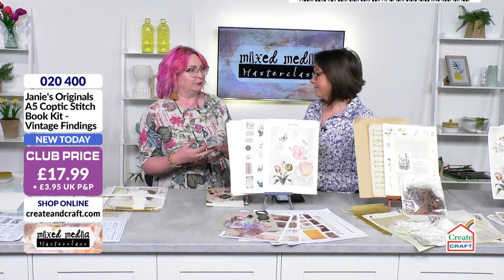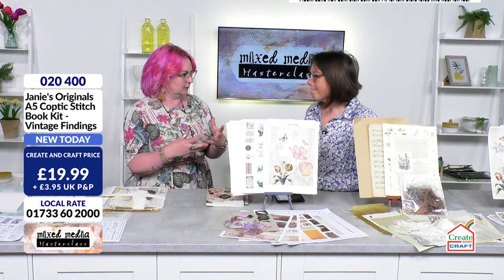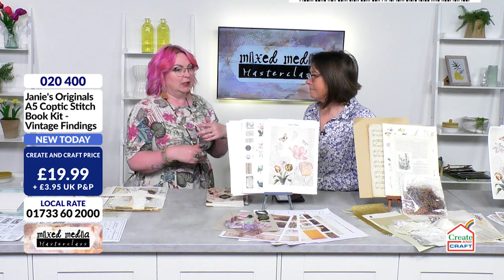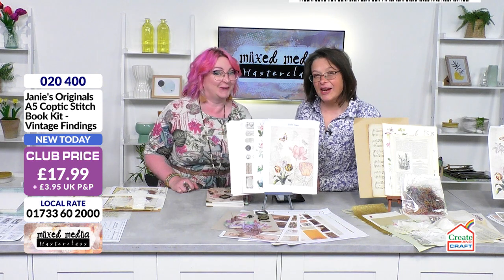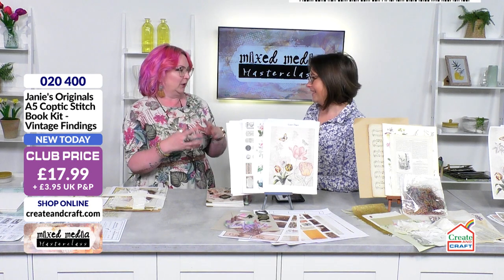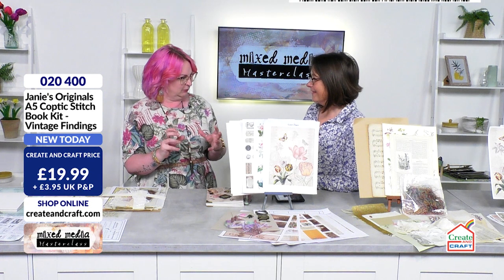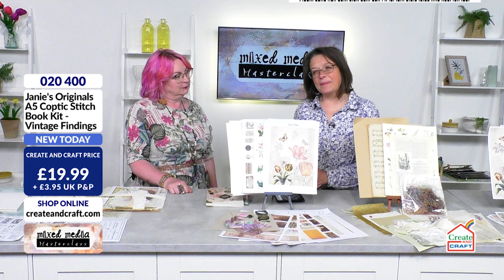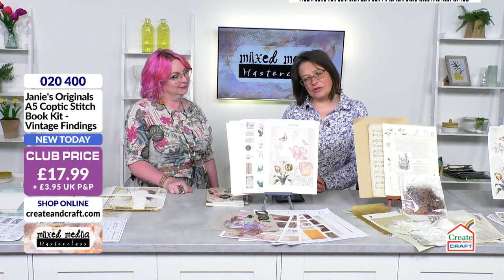People like different things, so you can get like the dark grungy mixed media with 3D and all that sort of stuff, which is lovely but for some people it's a bit too scary. Then there's the lovely show we did earlier with more of a painting, pretty kind of feel, and then this is more paper crafting with a bit of a difference. So there are so many different forms of it, and it's funny — you're probably doing a little bit without even knowing it at times. We have got loads and loads to see.